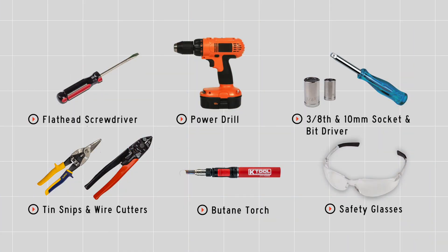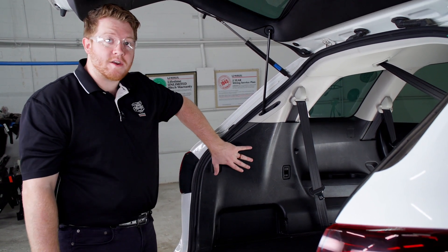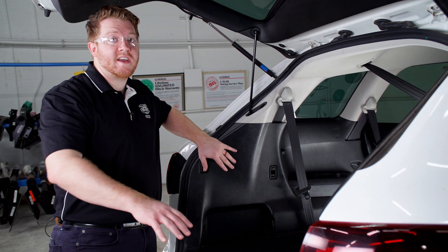You'll need the tools seen here to complete your installation. We're going to start off in the cargo area. We're going to need to access our tail light harnesses, which are located behind both our driver and passenger side taillights.